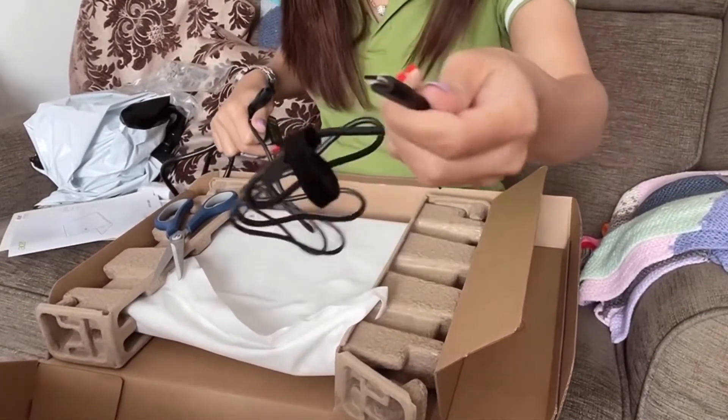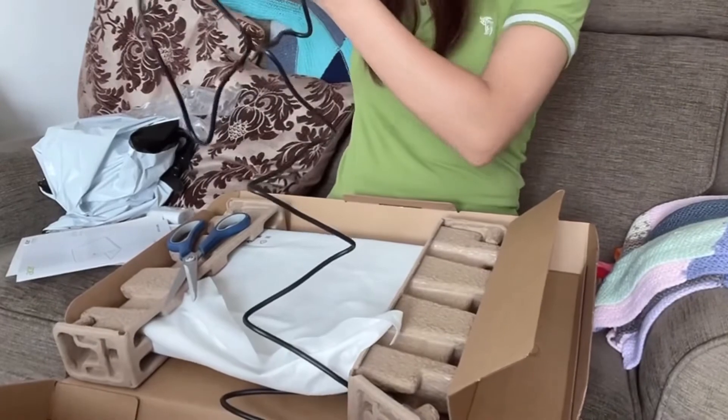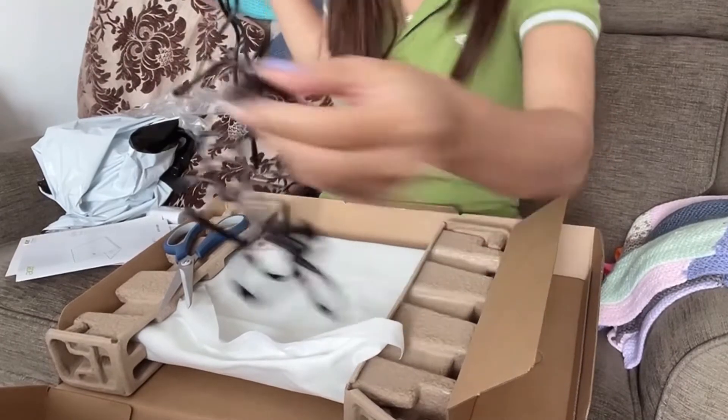The charger is interesting — it looks just like a phone charger. This is my latest Acer Chromebook. Here's the charger — it really looks like a phone charger. Nice!